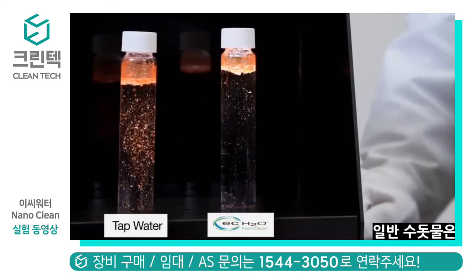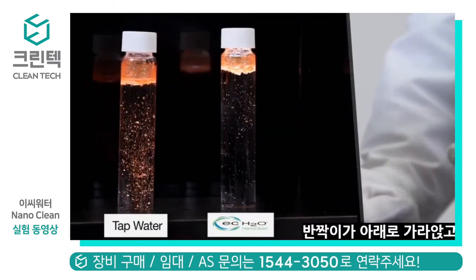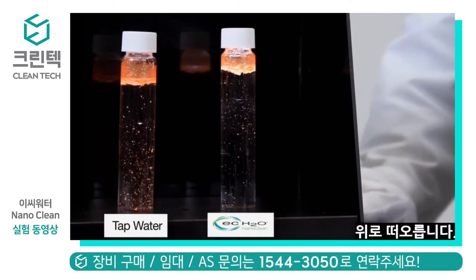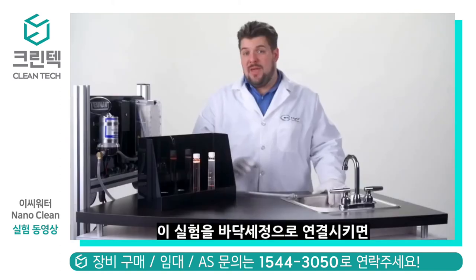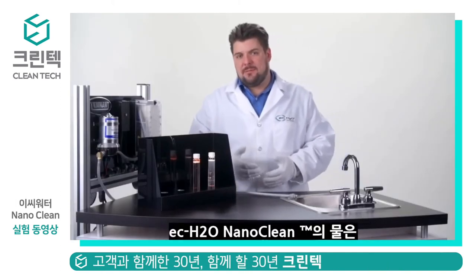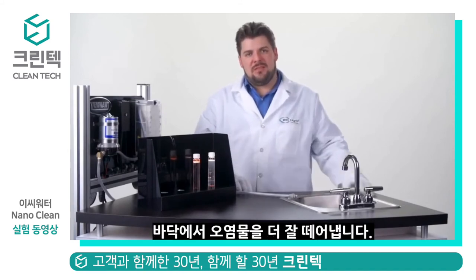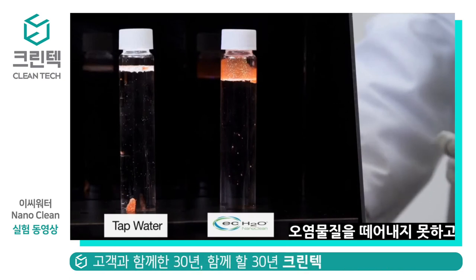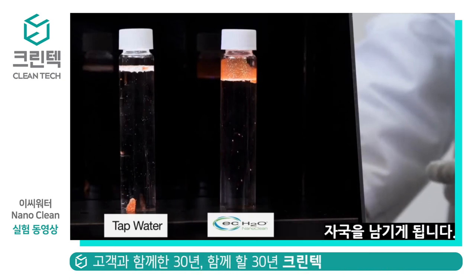You'll see on the tap water side that the general direction of the particulates is down, while on the EC Water Nanoclean side, the general direction of the particulates is going up. If you imagine this were the scrubbing solution underneath the scrubber, you would see that the scrubber with the Nanoclean will be much more likely to pick up the soils with the squeegee. But with all this sediment at the bottom of the tap water vial, the squeegee is much more likely to leave soil behind.